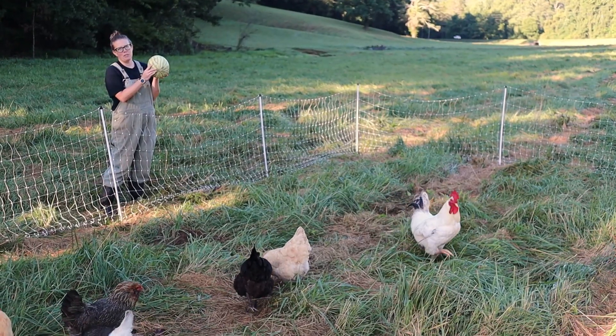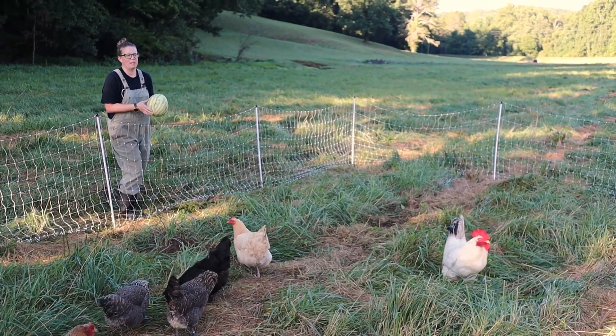Our local fruit stand man dropped us some overripe watermelons, so we're going to give those to the chickens this morning.